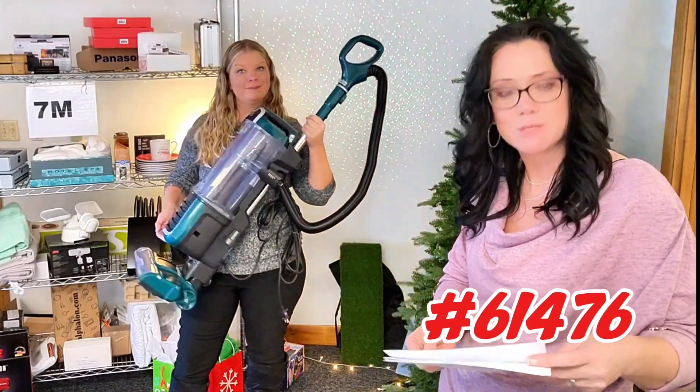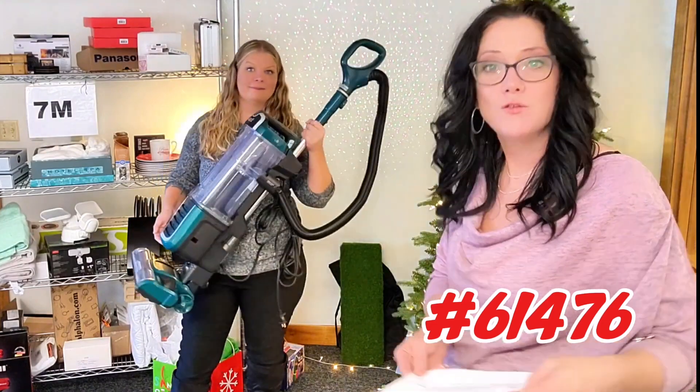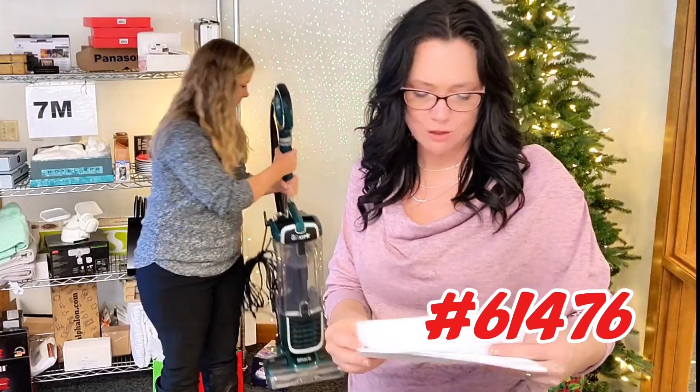There's a 12-inch cleaning pad. This is item 61476 for $119.99, and this is factory repair.